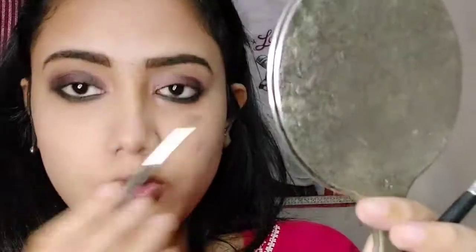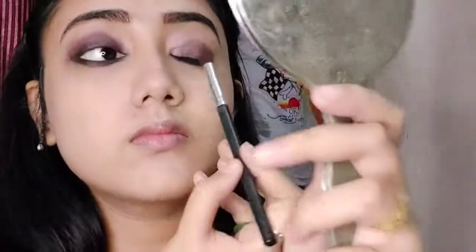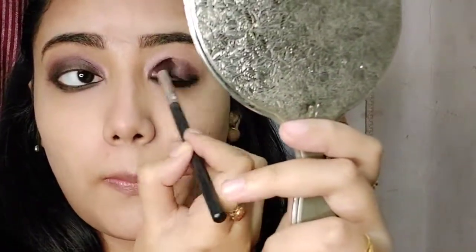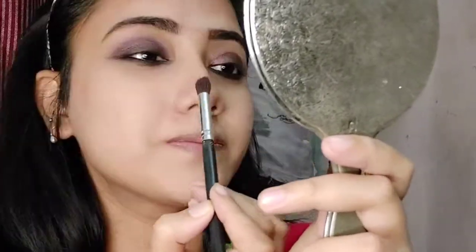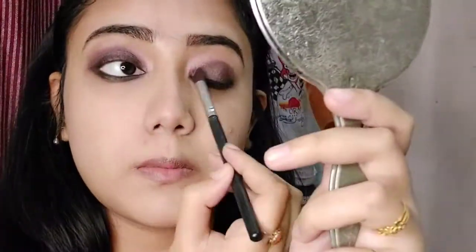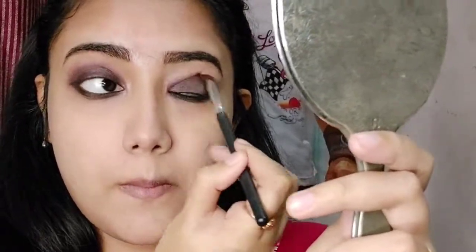This is my eye look and it's a very easy look — very hot and bold. I love this kind of smoky look. Whenever I go out I do this kind of eye look only, because it goes with every kind of dress and every kind of look. So the eye look is done.